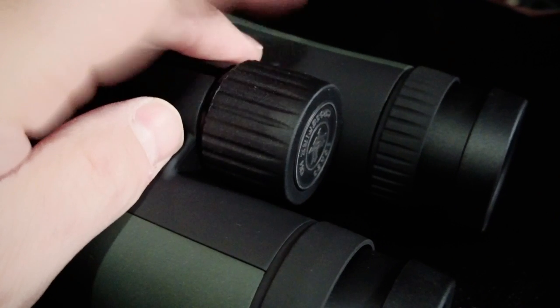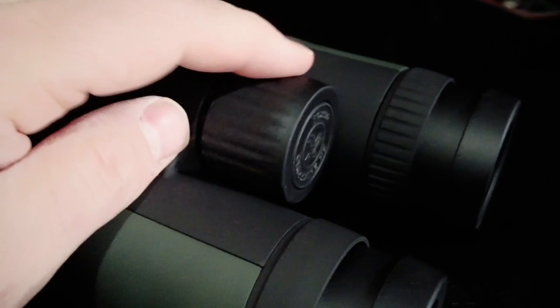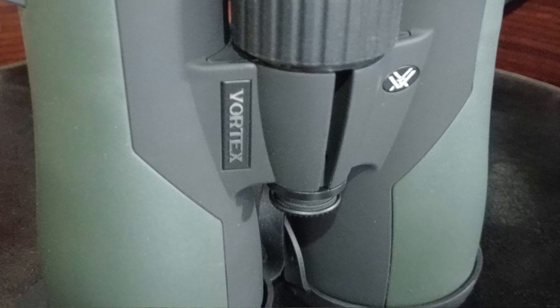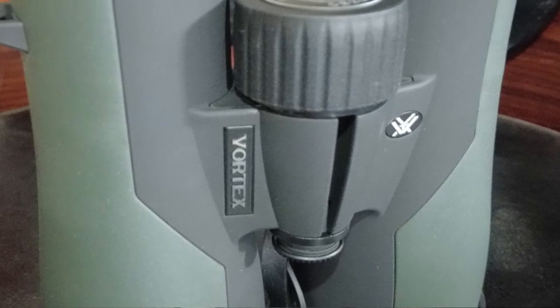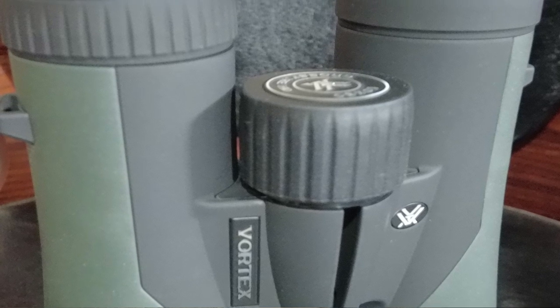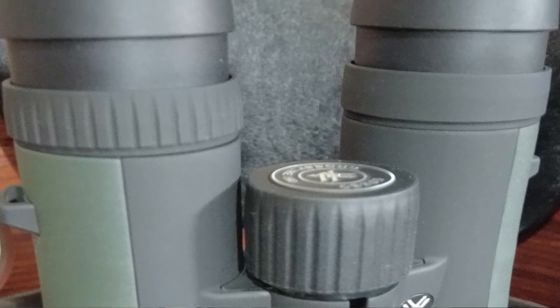The interpupillary distance is 60 to 76mm. I have a very narrow interpupillary distance and these work quite comfortably for me. The height is 6.7 inches by 5.3 inches wide and they weigh 30.4 ounces. The lower magnification versions are lighter weight.